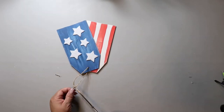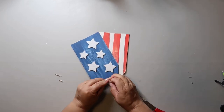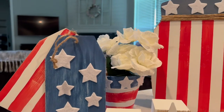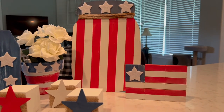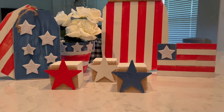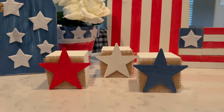This one turned out cute — I did one in neutral colors that I like better, but this one is super cute too. Here's how they all turned out. The mason jar sign was a dollar twenty-five; the Jenga blocks were a dollar twenty-five for the pack; and the three wooden cubes are a dollar twenty-five each, so that's three seventy-five.